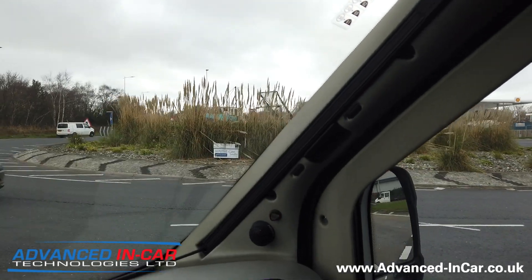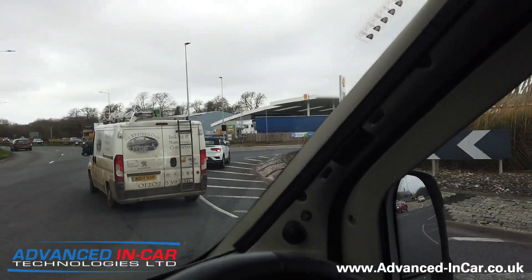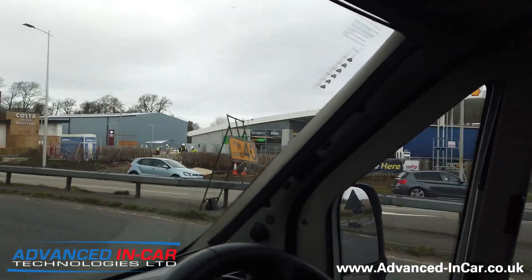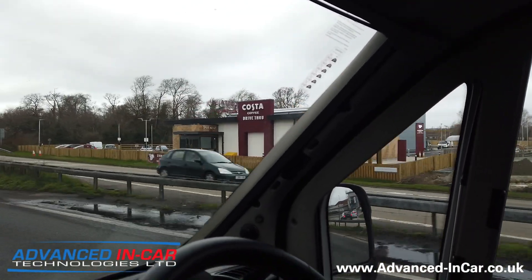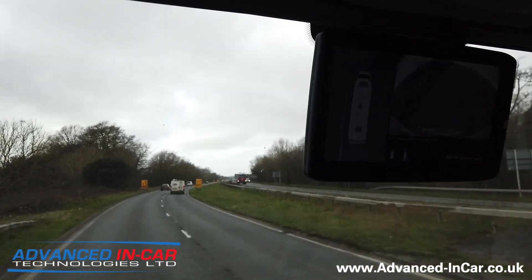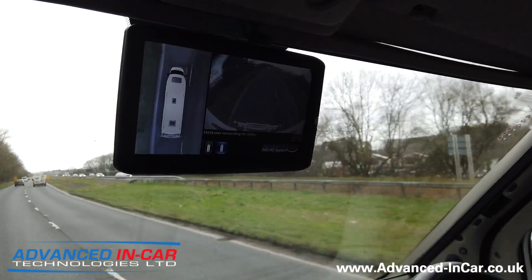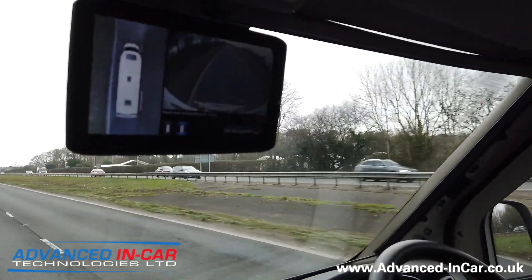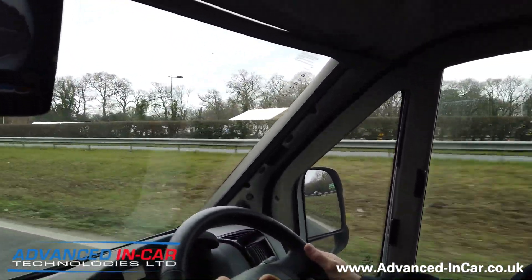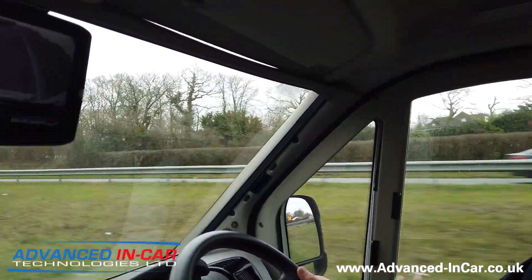We're up at a roundabout now with two vehicles — a car and a van — on my right-hand side, going around the roundabout. Now coming up, you can't see on the camera but the left lane is going to merge into one in about 600 yards, so I'm going to pull into the right-hand lane. I'm indicating, but because the radar sensor can't pick up anything in my blind spot, there's no problem at all.